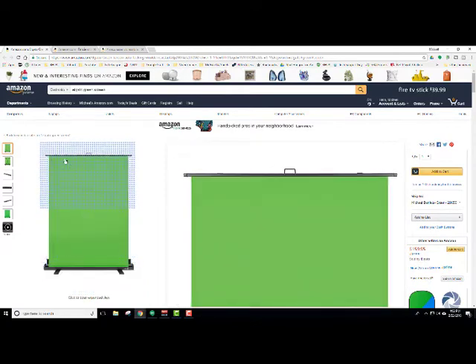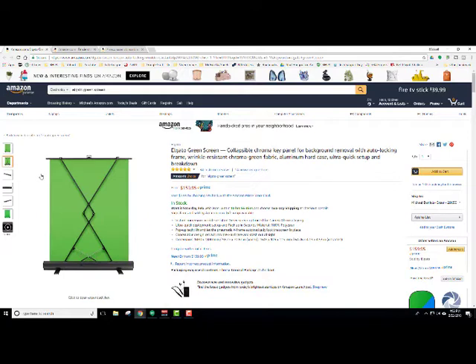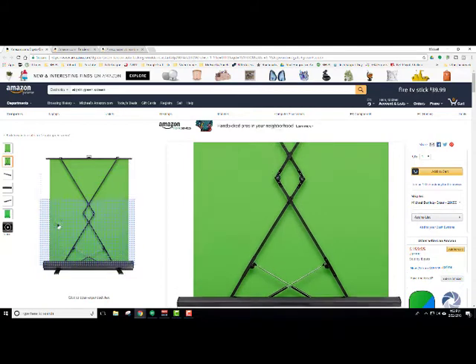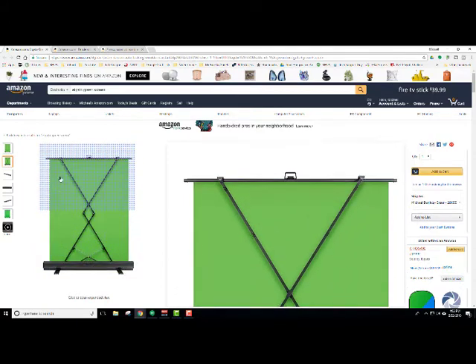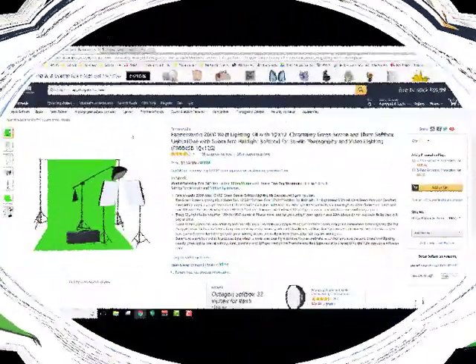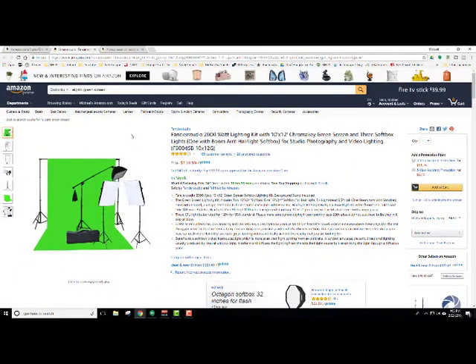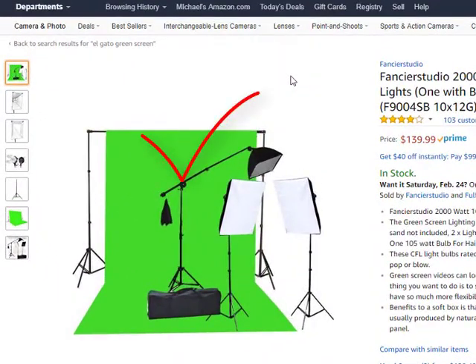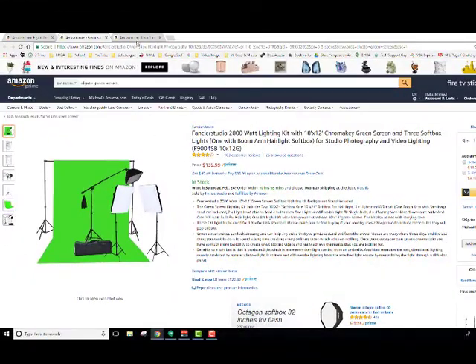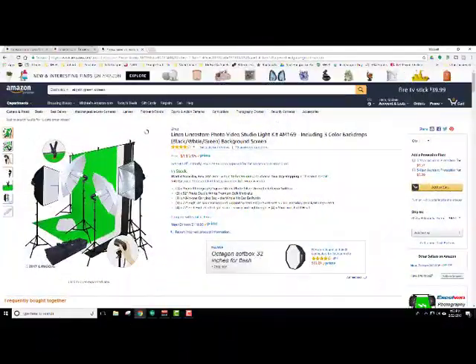It's got a little crisscross mechanism and it goes right up to pretty much any size — that's really cool. But as you can see it's pretty pricey, about $159.95. This next one has a green screen, two box lights, and also the overhead light for three-point lighting, and it's $139.99.